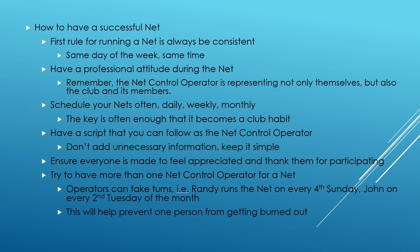We do weekly nets — there are other nets that are daily. It depends on how often you want to run the net, and your members will dictate some of that, because a lot of times they're not going to be interested in a daily net, but maybe a weekly net. Have a script that you can follow as net control operator. I'm reading from a script and will sometimes deviate a little, but it keeps me in a nice pocket so that I'm not losing where I'm at. Keep it simple, don't add unnecessary information, and make sure everyone feels appreciated that comes to your net — thank them for participating.